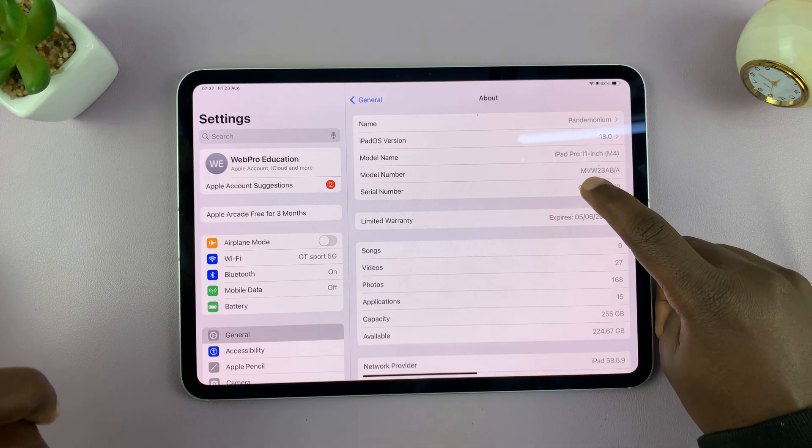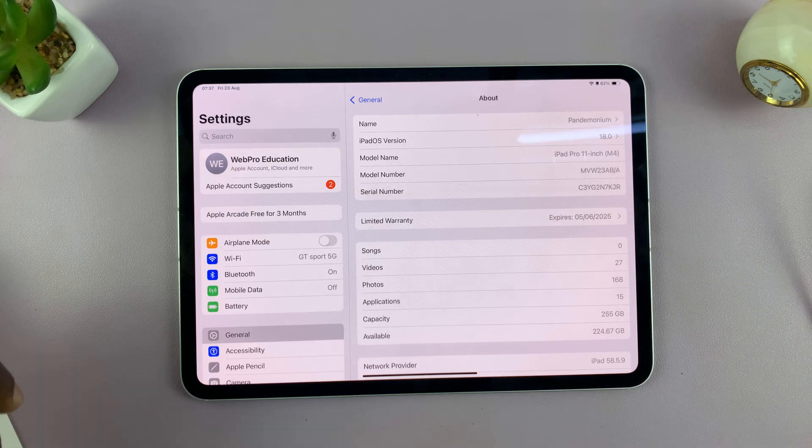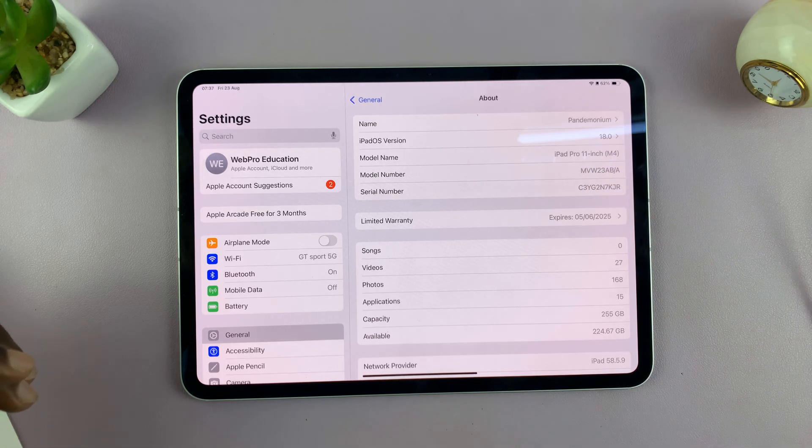The most important thing to check in the model number is the first character. It's usually either M or F. M as the first letter of your model number indicates that your iPad is brand new. If you see F as the first letter of the model number, that means your iPad has been refurbished by Apple.